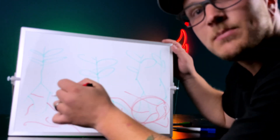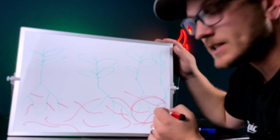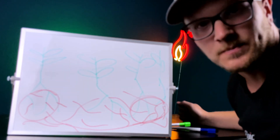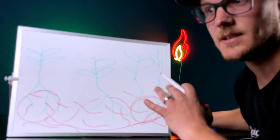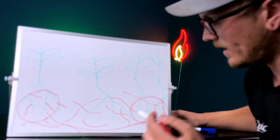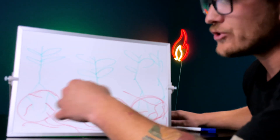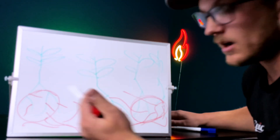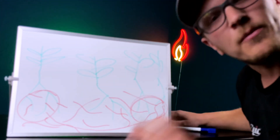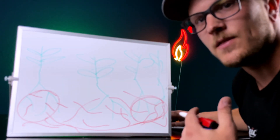Whatever signal a plant is sending out saying 'Hey, I need this,' the mycorrhizal fungi can take nutrients from clear over here on one side of the garden and transfer them all the way to another plant. When you really start digging into mycorrhizal fungi, this blows my mind — because a plant can just communicate with the fungi and say 'Hey, I'm needing some nitrogen right now.' If there's no nitrogen nearby for it to pick up, it'll pull it from across the garden because everything is connected. All the plants in your garden are going to do up to 700 times better than they originally would have.